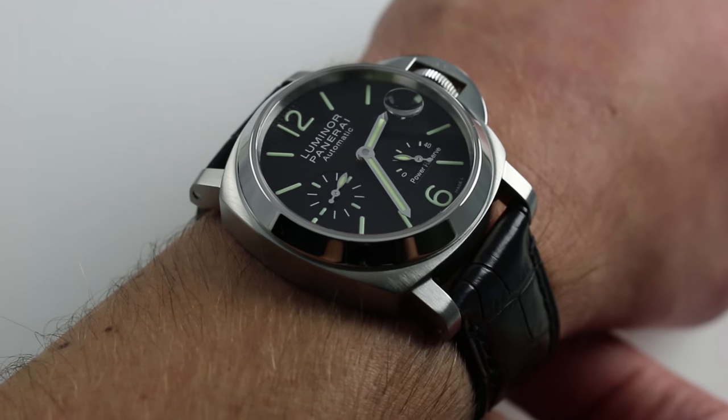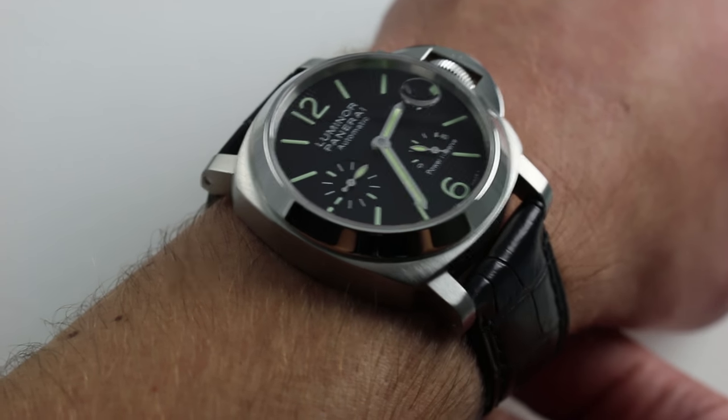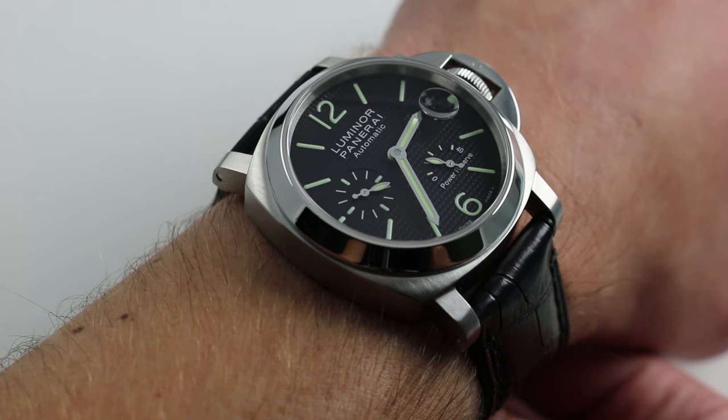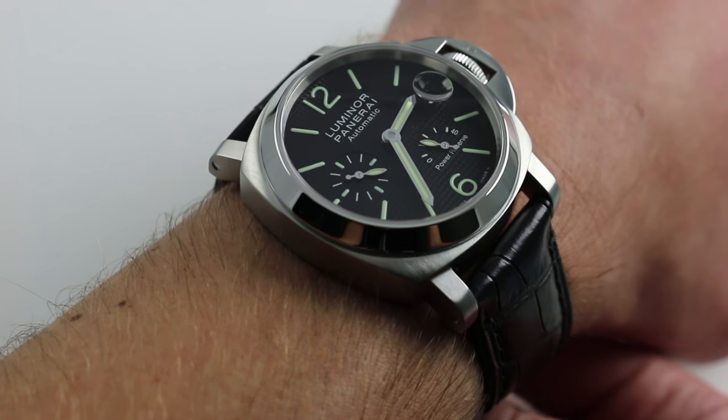So if you want that classic Panerai look but you have a smaller wrist, consider the 40 millimeter Luminor case size. That's 40 millimeters across the round of the case from 9 to 3, not including the crown guard.